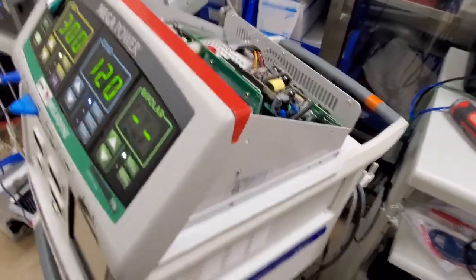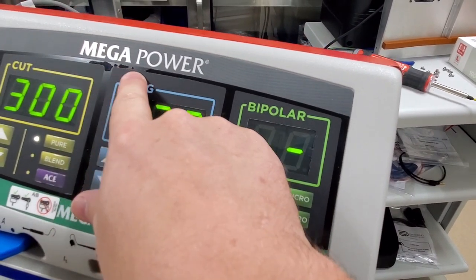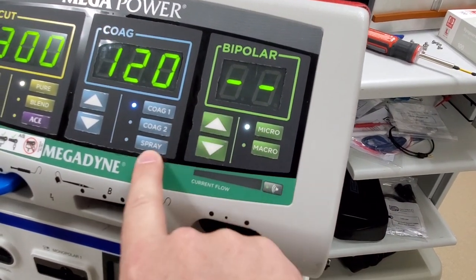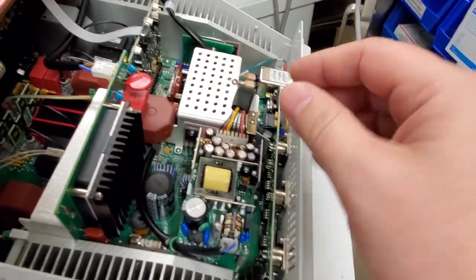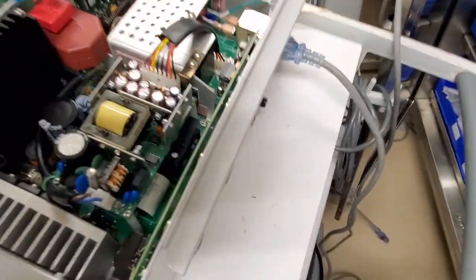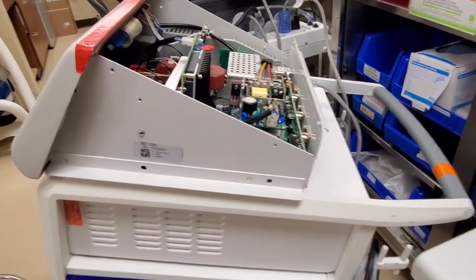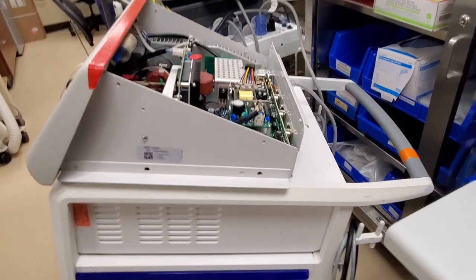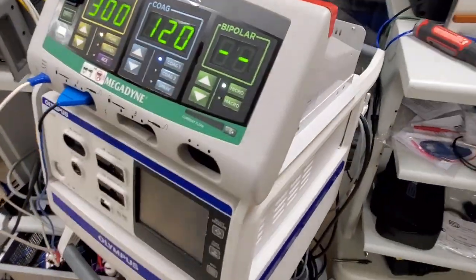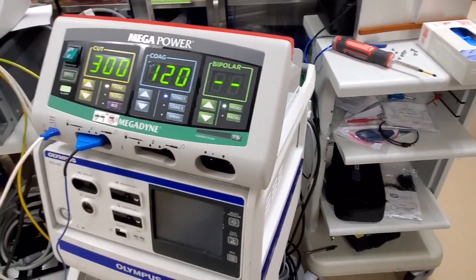So I'm not a fan of the Megadyne as it is. Only a couple months old — take a look at the peel I already got on the screen, look at all this. It's got internal cooling fans, which is already better than the Force Triad that I talked about in another video. However, those fans still got to get cleaned. And of course the profile of this guy — it's fatter than a standard ESU. You can see it doesn't even really fit on this Olympus cart, and it's curved, so you can't stack anything on top of it, which makes it a real pain in the butt to try and put on a boom, because everybody likes stacking stuff on top of ESUs.